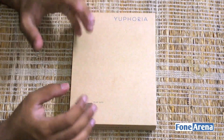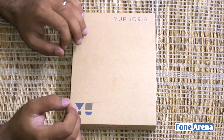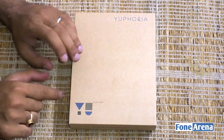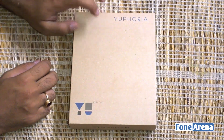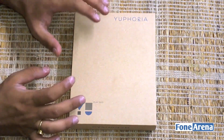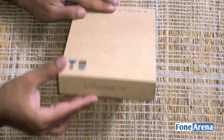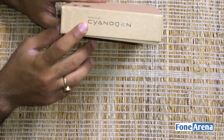The box packaging is very similar to the likes of devices from Xiaomi, and the Yu Yuphoria does compete with the Xiaomi Redmi series of phones. You've got minimal branding of the brand itself, which is Yu, and the name of the phone, which is Yuphoria. This name was chosen by Yu — that is, the readers and consumers of this series of devices.